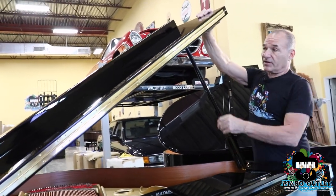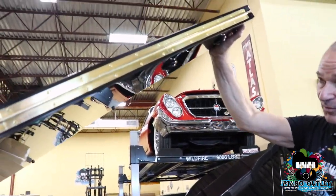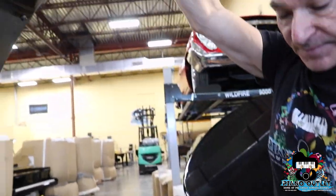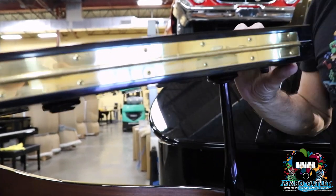Here you've got the large prop stick — goes in the bottom cup. And the small one. And there's even an extra small one, this little guy over here. It goes in this prop cup, like this.